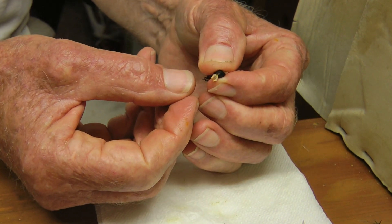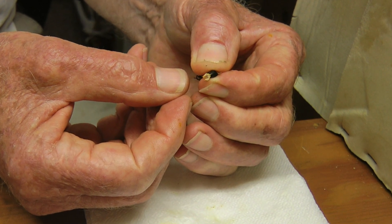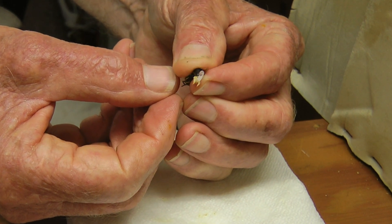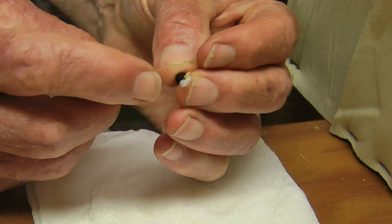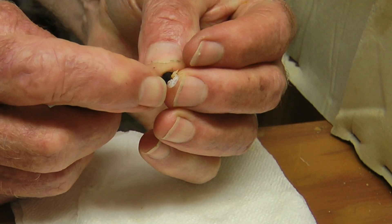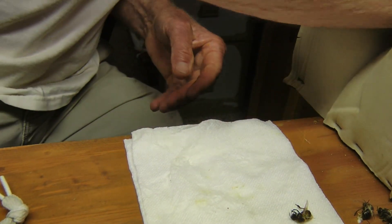Now I grab the base of the abdomen and I squeeze it. And the endophallus pops out. And the semen is down in here. Let's do another one here.